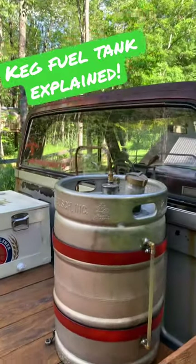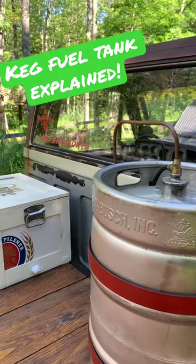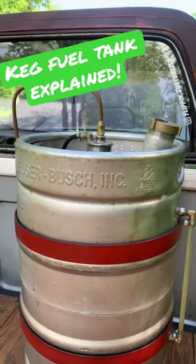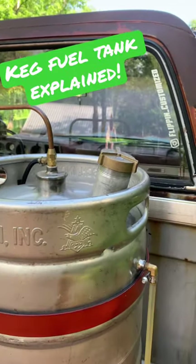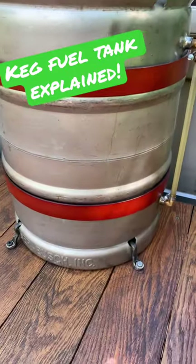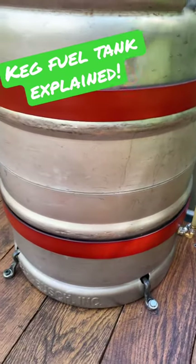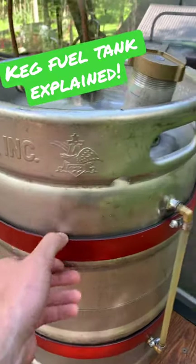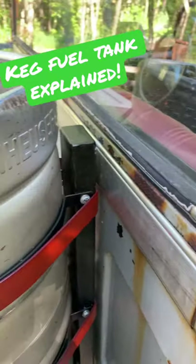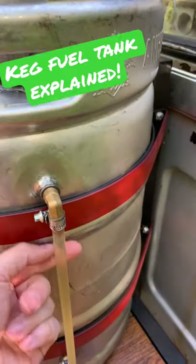This is the square body rat rod shop truck, looking at the keg fuel tank. That keg is straight up an Anheuser-Busch keg that we picked up off Marketplace. We cut holes in it with our plasma cutter. The supply line comes directly through the bottom of the bed and up through it. It's held in with a couple of bent-over wrenches mounted right to the bed, as well as some metal straps behind these leather straps, so it's mounted right there. Behind the scenes it's very rugged — it's not going anywhere.